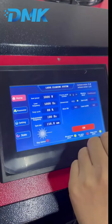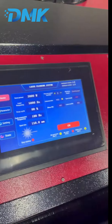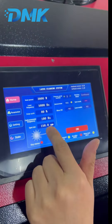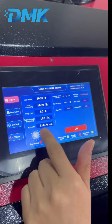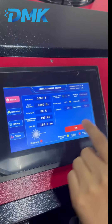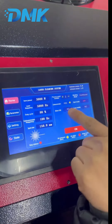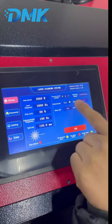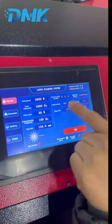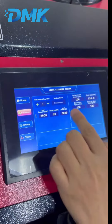Here is the galvanometer frequency — it shows the frequency of the galvanometer in the cleaning head. And here is the spot size, which means the light spot diameter — you can change it. The remaining parameters just show conditions and cannot be changed.